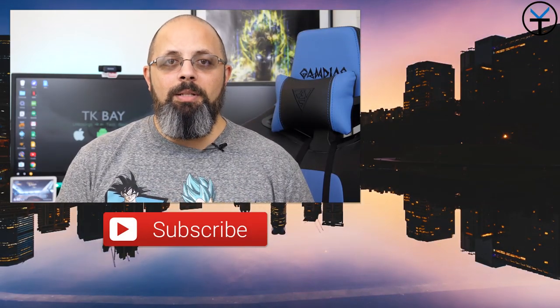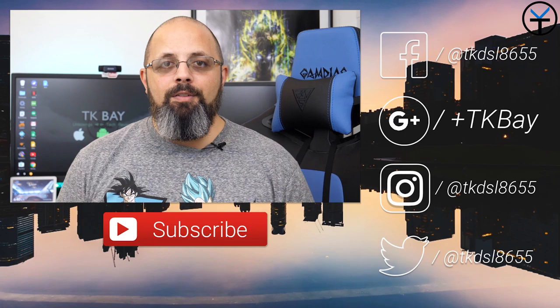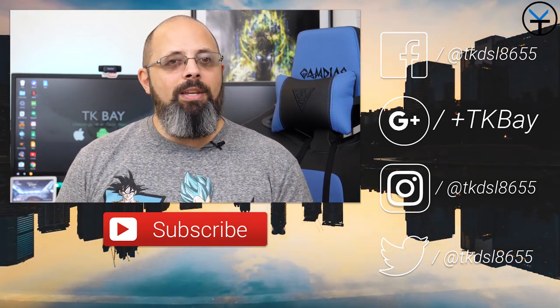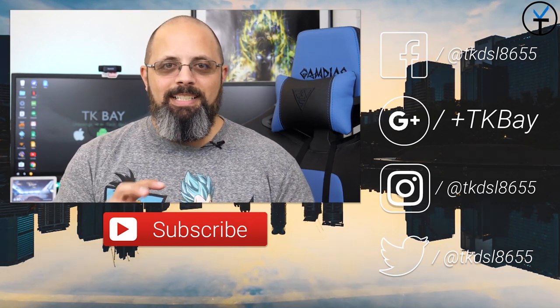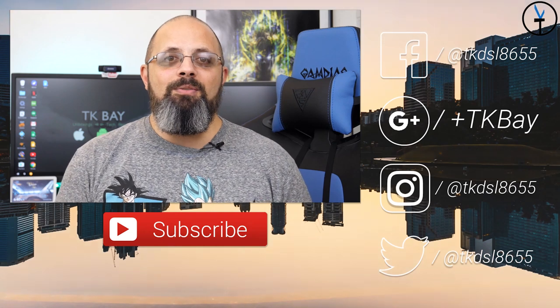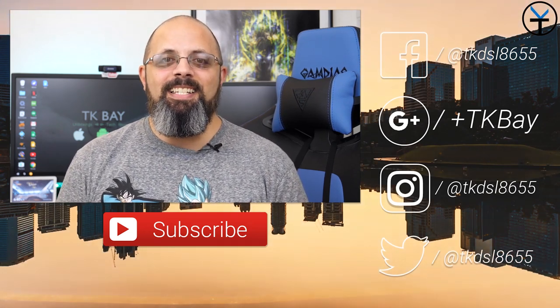I want to say thank you very much to Saramonic for allowing me to check out the V-Mic Recorder. I'll include a link in the description below so you can pick one up for yourself. It's a very versatile, very professional piece of gear you can use with your camera, and with the right cable even with your smartphone. Like and subscribe as usual — thank you very much for the support and I'll see you guys in the next video.